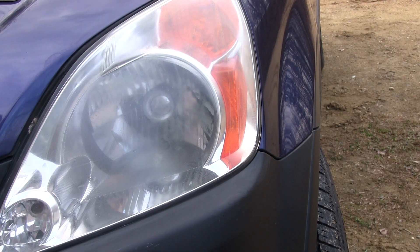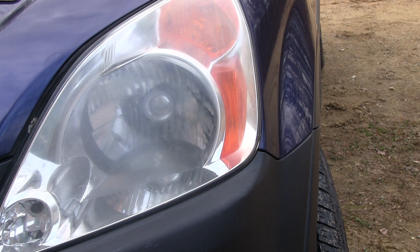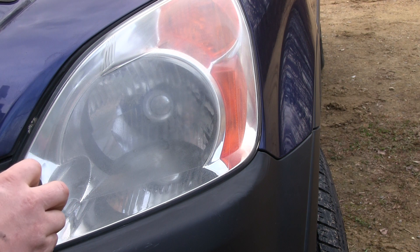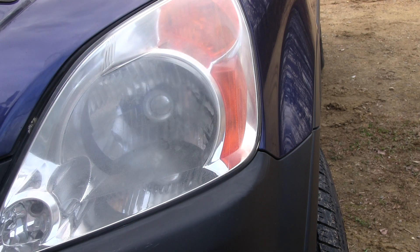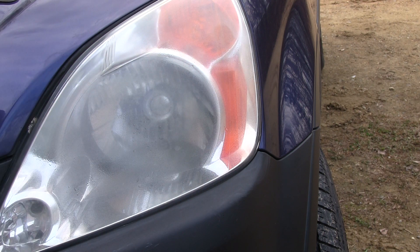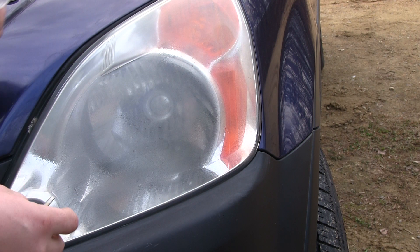I'm going to the number two pad. Actually, reading the directions more — apparently they want you to do number one in one direction, and then number two in the other direction. I don't always read these things ahead of time, but it worked for me the last time and I didn't really follow the directions either.